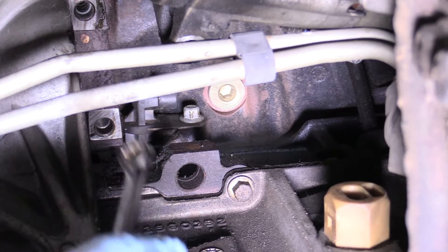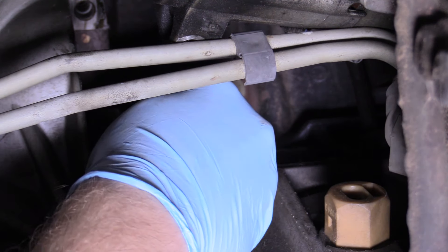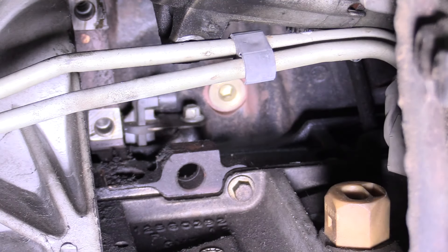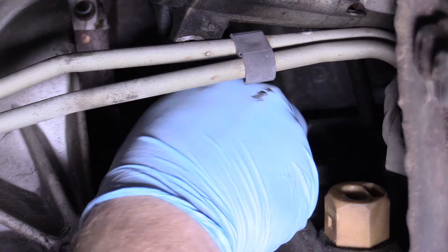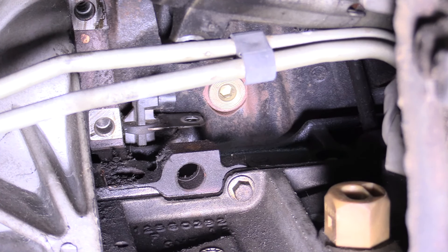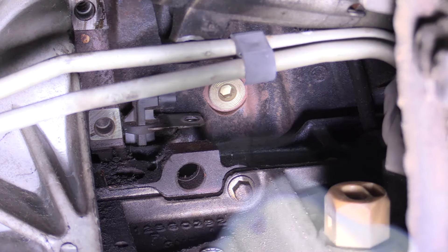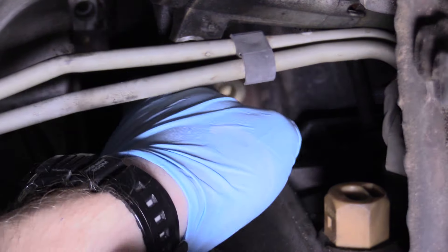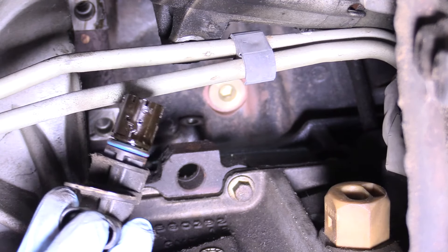That is a 10mm bolt up there. It's not on super tight — remove that and put it somewhere safe. On this sensor, there's an O-ring in the block that makes it a little tricky to get out — it won't just pull straight out nice and easy. You might have to get a flathead screwdriver and kind of jimmy it. And there we go, right on out. I thought that was going to take a lot more effort.